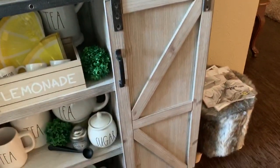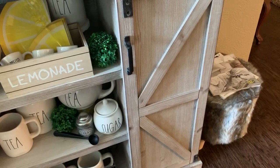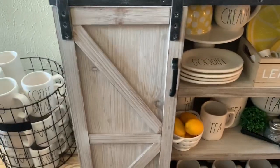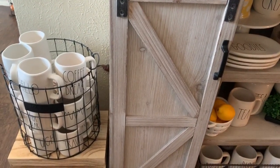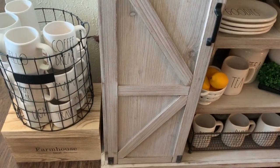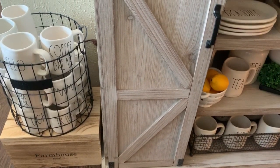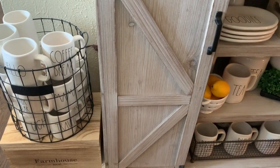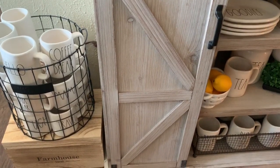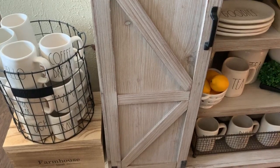I just have this faux fur stool I got from the 99 cents only store for $7.99. And I just have my magnolium home basket full of my other everyday mugs, sitting on a farmhouse local crate box from TJ Maxx for $9.99. It just holds a lot of little dining room knickknacks, like my table linens, my napkin holders, and things of that nature.